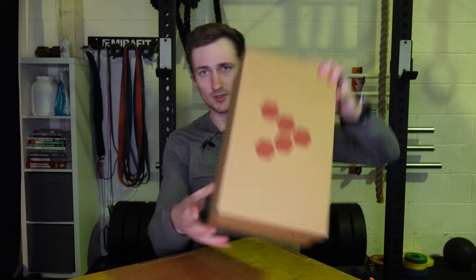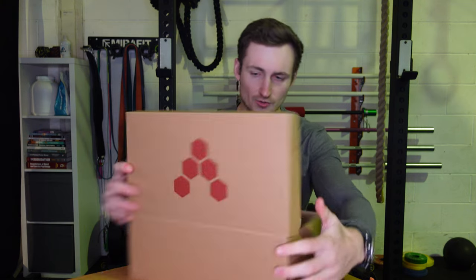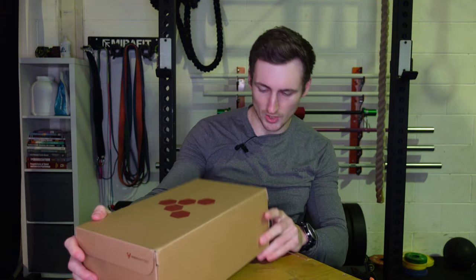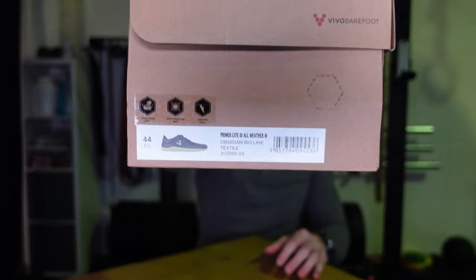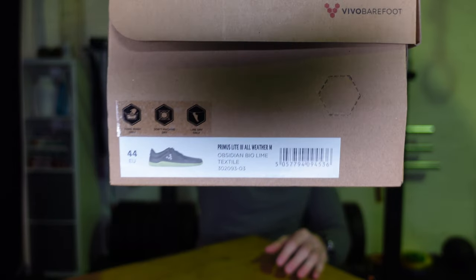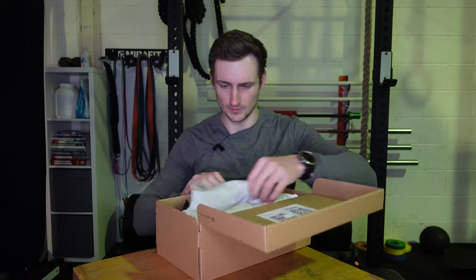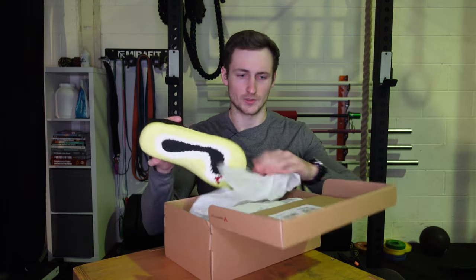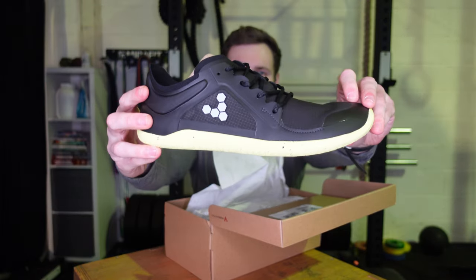Here's the box — pretty standard. These are actually the Primus Light 3s, all-weather version.